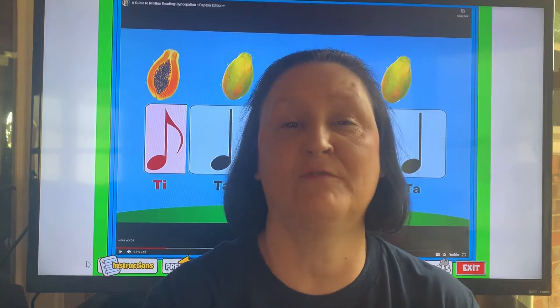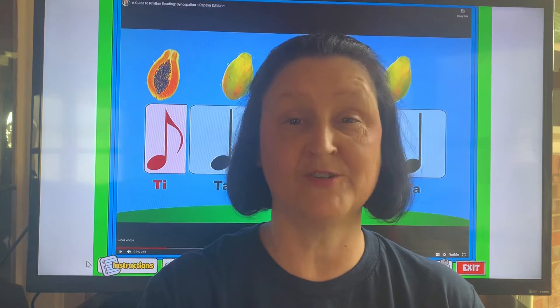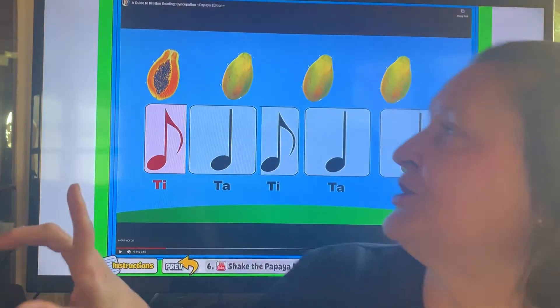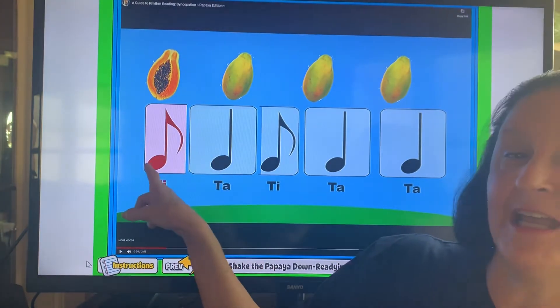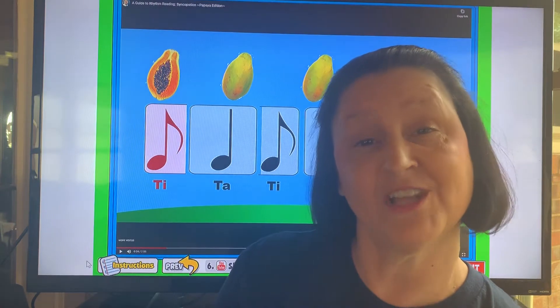This song has a lot of rhythms using quarter notes and eighth notes. Now you'll notice they're not normal patterns. They're in what we call a syncopated pattern where they're kind of all mixed up. So if you look up here, you'll see things like single eighth notes, which we call TI, and the quarter notes that we call TA.